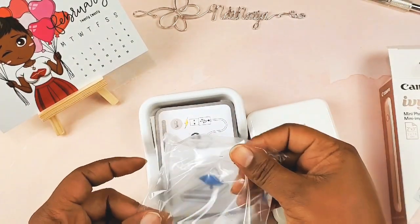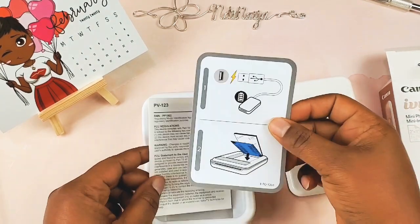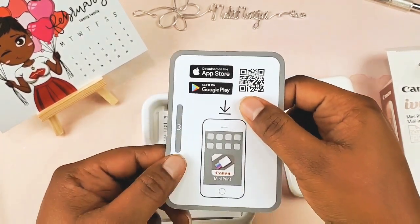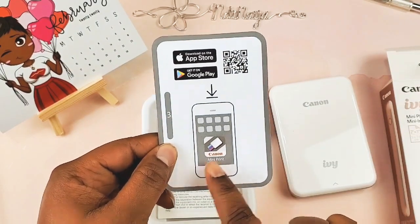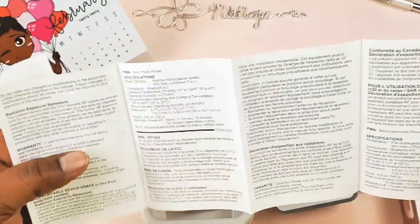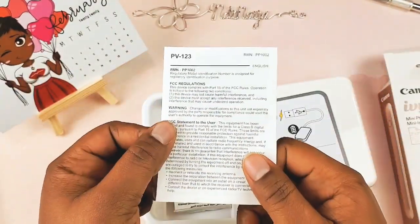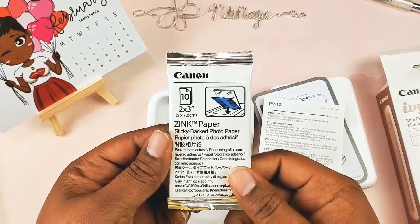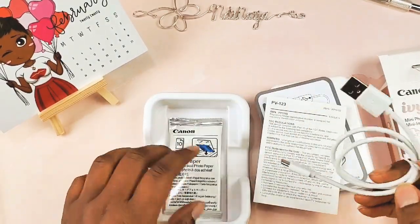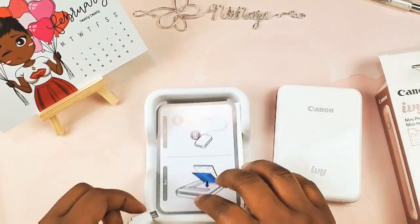This is what it came in — it came in this box and the printer itself was in this bag. Underneath that, you have a card which shows you how to put the photo paper in. Step one: charge it. Step two: put the photo paper in. Step three: download the Canon Mini Print app. You have a small owner's manual — battery caution, precautions, stuff about the particular model. And then you have the Zinc paper. It's two by three, and this is the sticky-backed photo paper. This is what the charger looks like. I'm going to charge it, download the app, and then see how it goes.